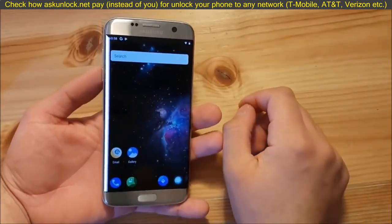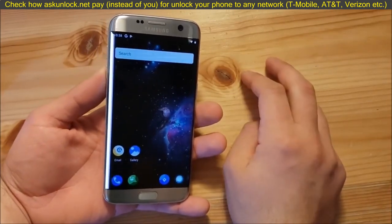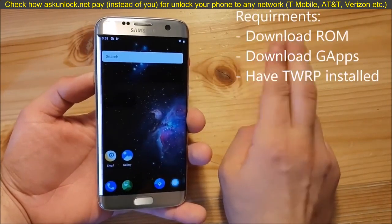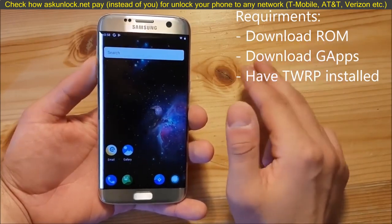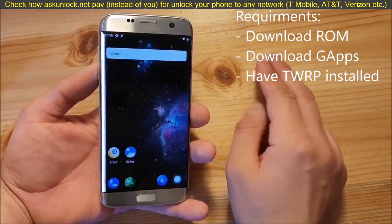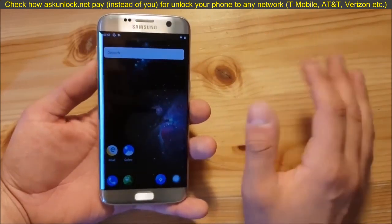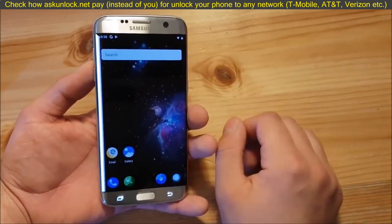Before we install Android P on your Samsung Galaxy S7 or S7 Edge, there are a couple of things you need to do first. The first thing is to download the ROM and the GApps package to get all the Google stuff working on your device — like the Play Store, Google Chrome, and so on. You will also need to install TWRP on your Samsung Galaxy S7 Edge first. If you haven't done that already, there are a lot of videos on YouTube showing you how.